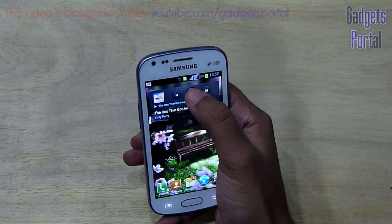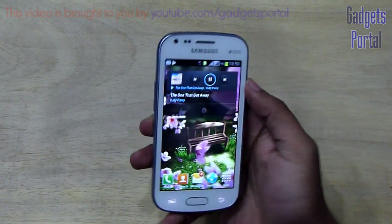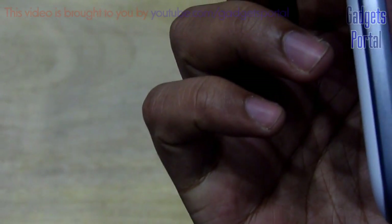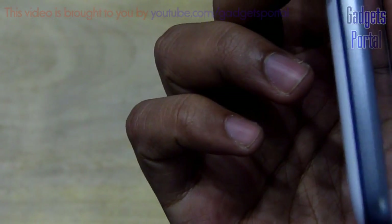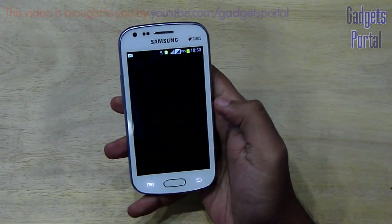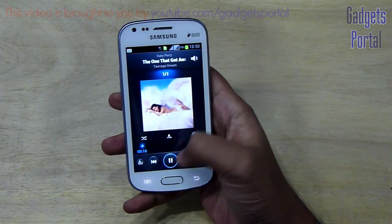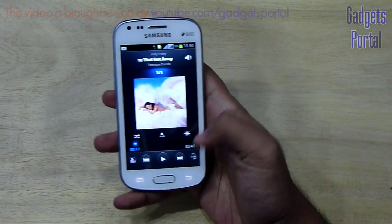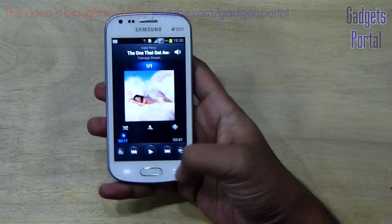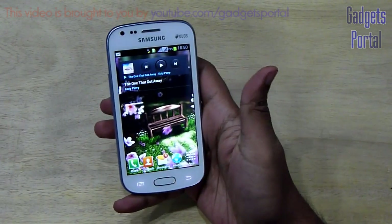Now let me show you the speaker quality. As you can hear, the speaker quality is quite decent — not very loud, but the quality is quite good and the voice clarity is especially nice. You are also getting a very nice equalizer option with a custom equalizer, which I will show in the in-depth review.